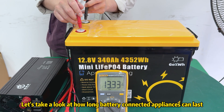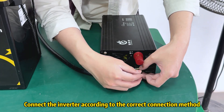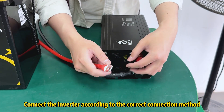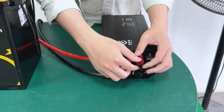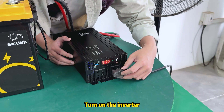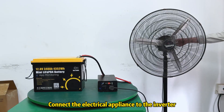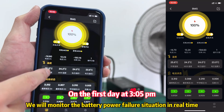Let's take a look at how long battery-connected appliances can last. Connect the inverter according to the correct connection method — the electrical appliances have started working. Reconnect to the battery, turn on the inverter, and connect the electrical appliance to the inverter. We will monitor the battery power situation in real time.